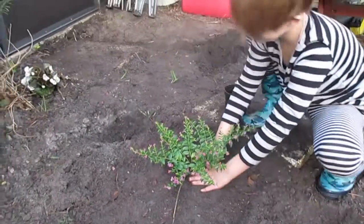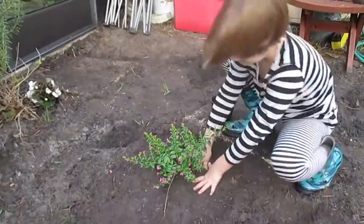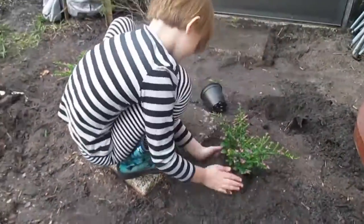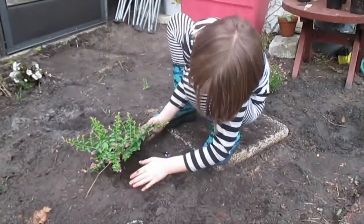We're just making a little hill by pressing the plant down. Now I'm putting the top soil on.